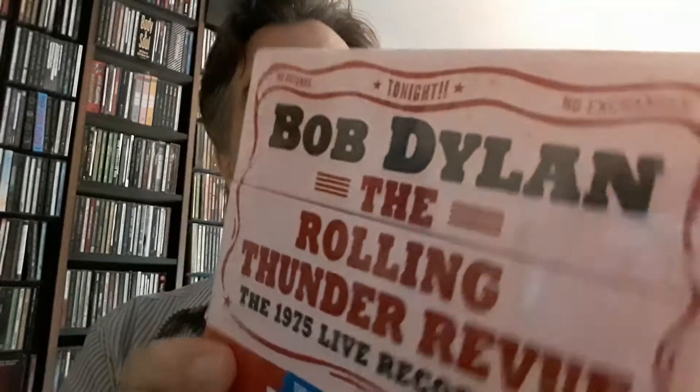It has just arrived, so we'll crack it open and take a look inside. So it's Bob Dylan, The Rolling Thunder Review, the 1975 Live Recordings, the legendary 1975 tour, 14-disc set, over 100 previously unreleased tracks, 5 complete shows, newly mixed, 3 discs of rehearsals, and bonus discs of rarities. So very excited about this one.